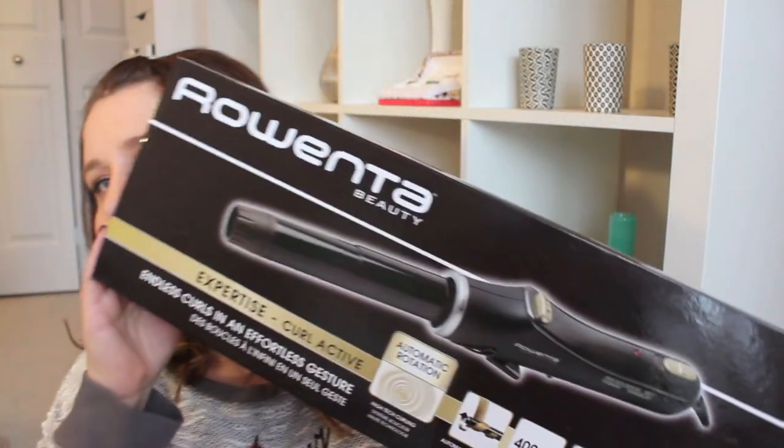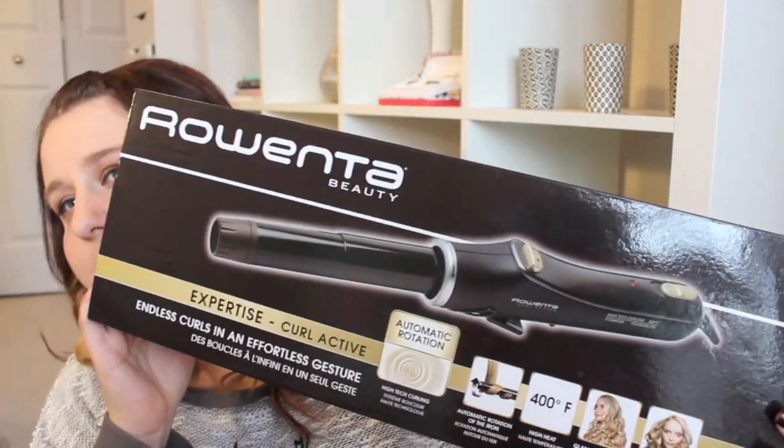Those pod irons are a little frightening because you don't know what's going on inside, and I've actually seen a few demos where people's hair gets snagged — which is never nice. What I'm going to show you today is the Rowenta Curl Active, which comes in a big box like this. As you can see, it looks like a real curling iron, because it is — except it has automated buttons that will curl and wind your hair for you.